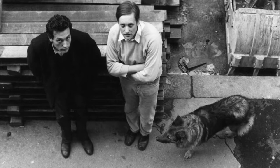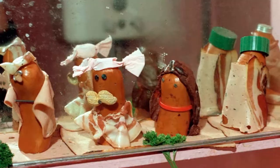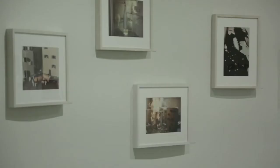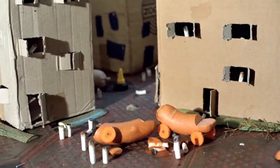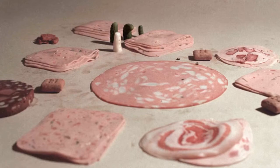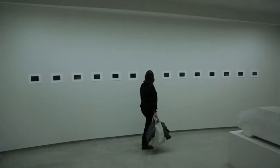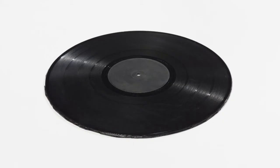Fischli and Weiss started collaborating in 1979 with a group of photographs they called the Sausage Series, and this series really generated the key terms that would run throughout their entire career: their trademark wit and humor, their use of unexpected materials, the idea of accumulating and working in series, and their interest in popular culture.